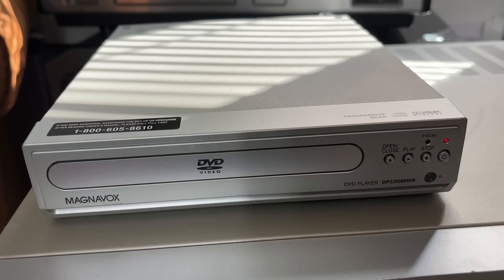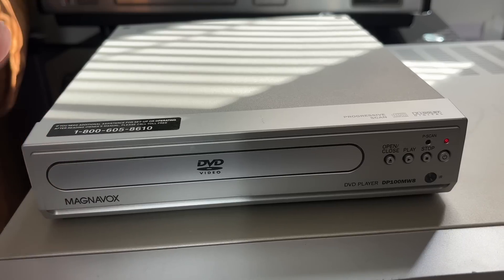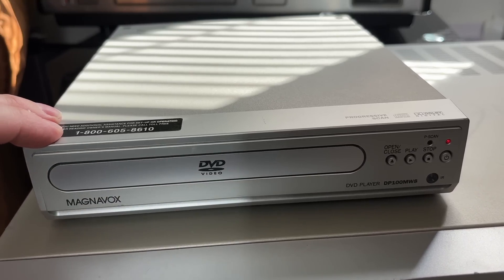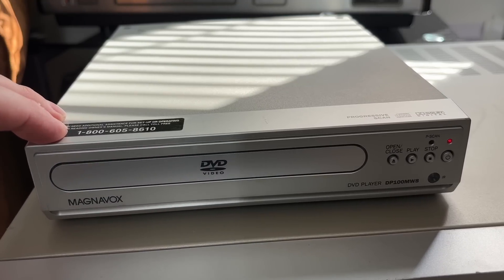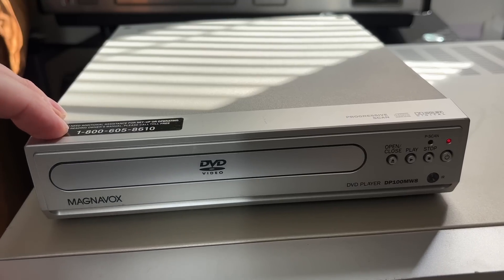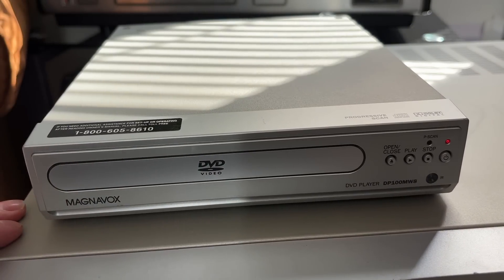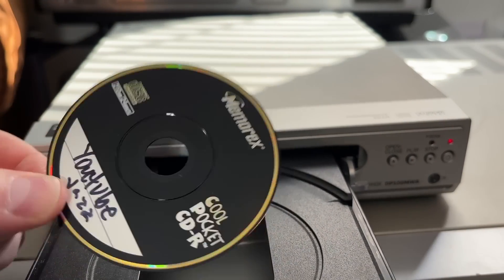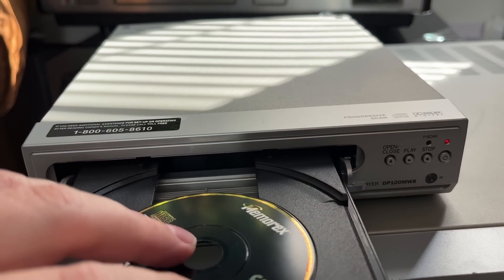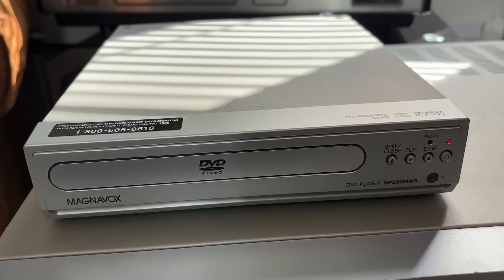The source of our audio today is going to be provided by this Magnavox DVD player. The reason I'm using it is because it outputs a video signal even while playing music — VHS gets a little finicky when you don't feed it a video signal along with the audio signal while recording. I've gone out to the YouTube music library and downloaded some MP3s onto this disc: some jazz selections, as I mentioned earlier.